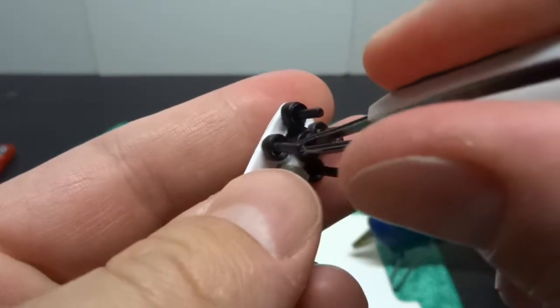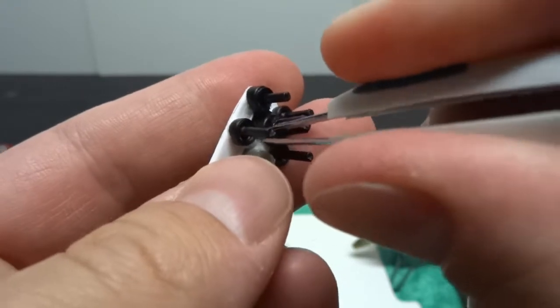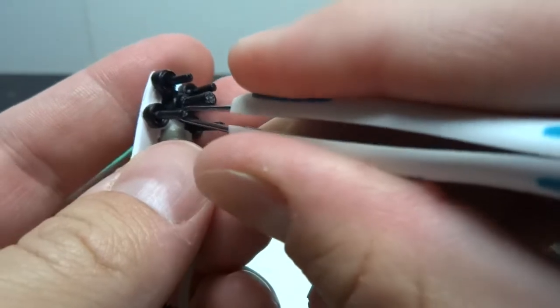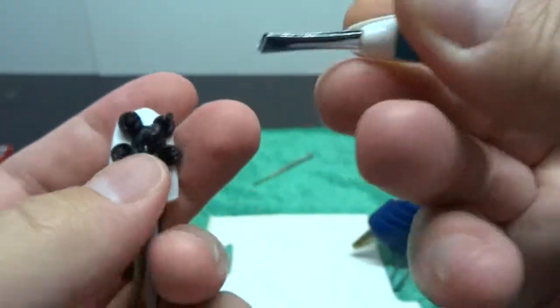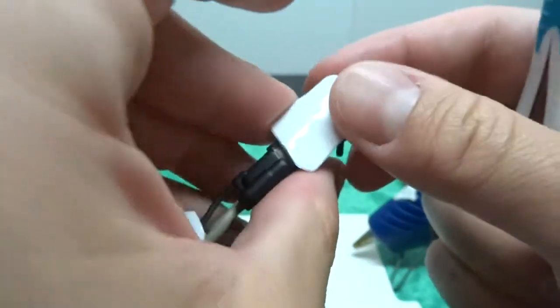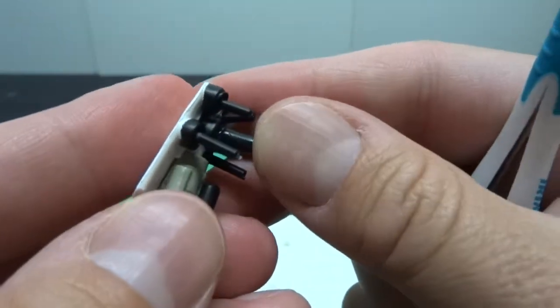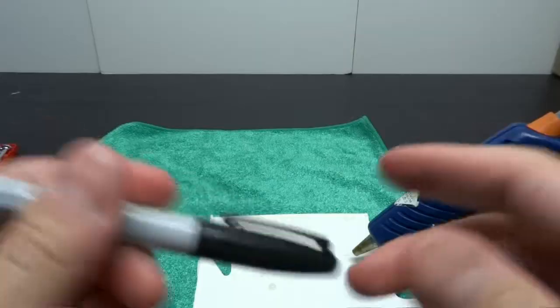The next step is taking the tweezers and cleaning up, because we want this thing to look nice and smooth like it originally came from the manufacturer — basically creating a soft bushing for the piston to rest on. You want nice smooth edges so that the glue job blends in with the rest of the smooth piston.